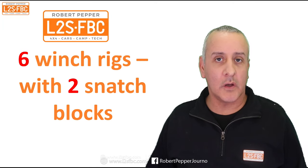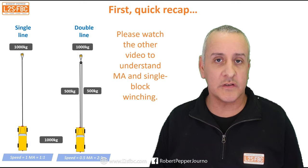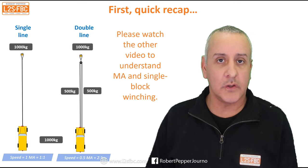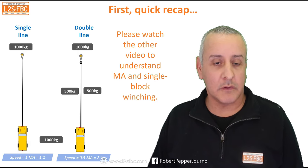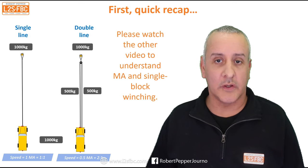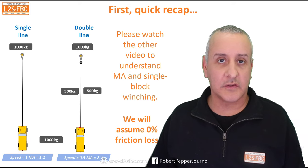Welcome to a video on winch rigging. This time we're going to be using two snatch blocks. I've previously done a video where I only use one snatch block, so please review that if you're not sure about mechanical advantage or some of the other concepts. I'm going to assume here that's where I covered things like single line pull, double line pull, and variations on that. For this video we'll also be assuming 0% friction loss.